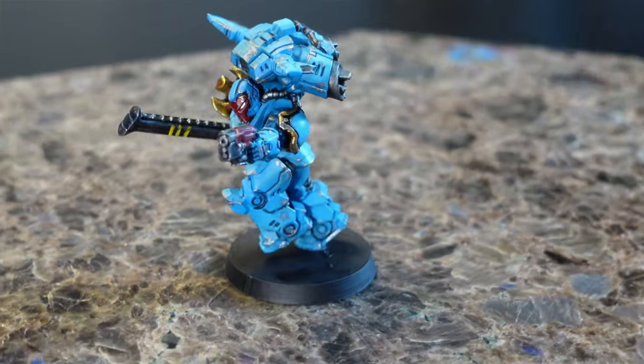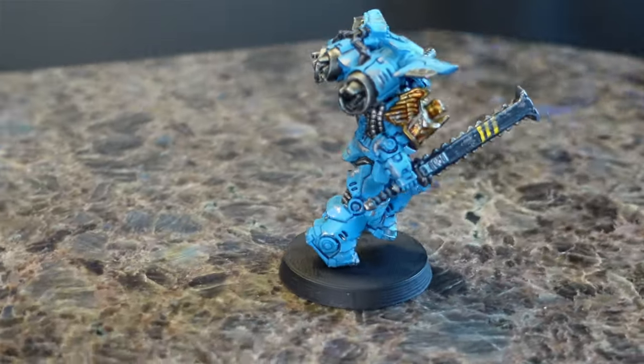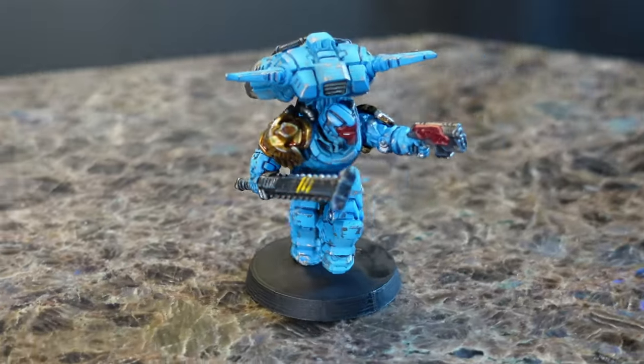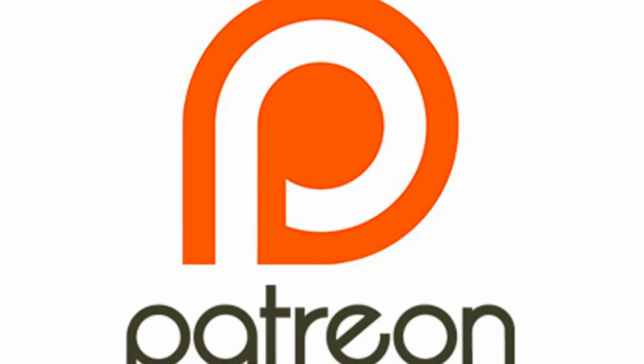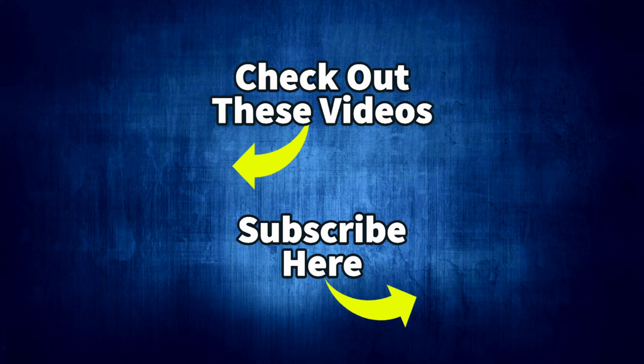Overall these Puppets of War miniatures are really, really cool and I highly recommend them if you haven't checked them out. I do have a Patreon if you want to support the channel — I do a lot of fun stuff over there like exclusive videos, behind-the-scenes posts, and any STL files I create I throw on there as well. Stick around and check out some other videos on my channel, like the diorama where this guy ended up going.